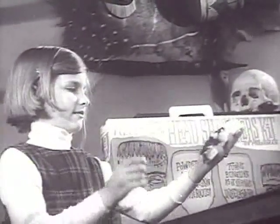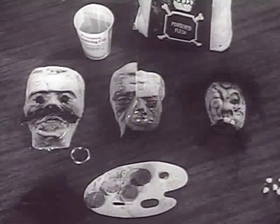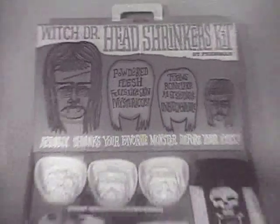Paint it with the coloring kit included, or make up your own decorations. In 24 hours the heads shrink, shrink down. Now shrunken heads for all occasions — collect them, swap them, give them to your Witch Doctor friends. You can always cook up more with Pressman's Witch Doctor Head Shrinkers Kit.